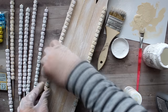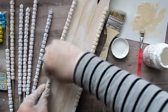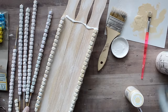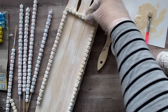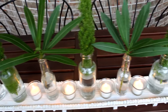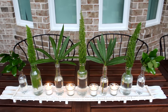I cut the skewers down to size and glued them in place. Once everything was dry, I removed all the labels from those recycled bottles, placed them on the tray, added a couple of Dollar Tree votives in between, and added some fresh clippings from my yard. Here is a beautiful finished centerpiece.